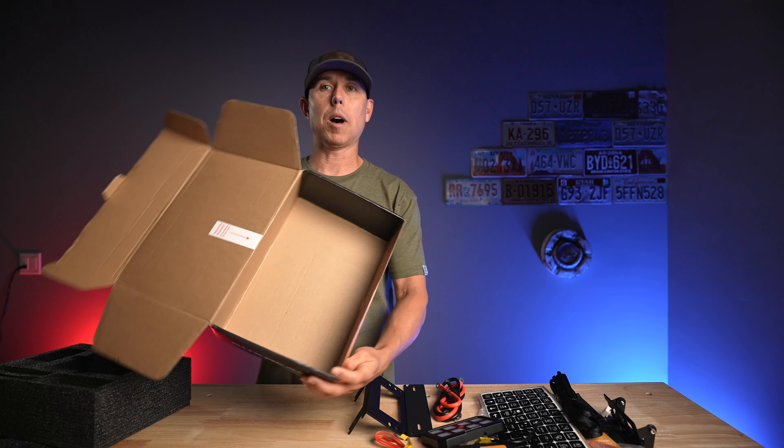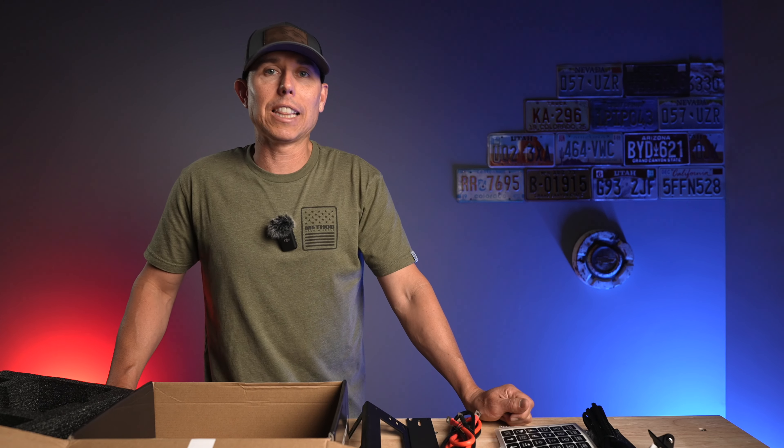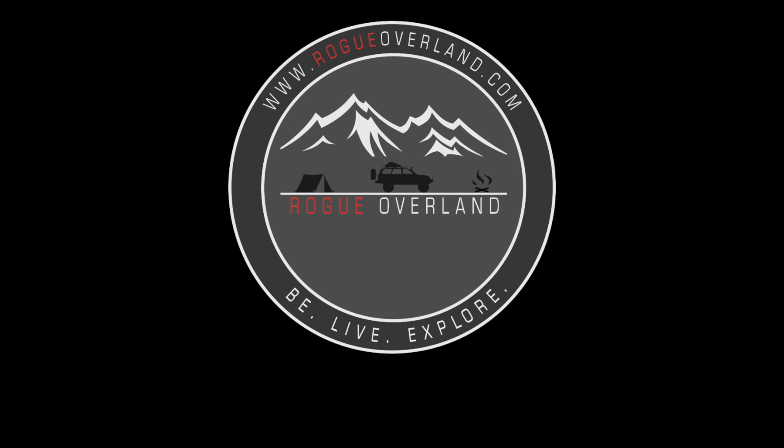And then we have an empty box — so there it is. That is everything you get packaged nice and tidy when you order the switch panel from Auxbeam. As with all our products that we test, we like to put it through its paces before we do a review video — this is just an unboxing. Once we've really had time to test this product with aggressive off-roading and some overland trips, we'll do a full review video. If you enjoyed this video, consider smashing that like button, subscribe to the channel, check out our other social media pages at Rogue Overland, and we'll see you on the trail.